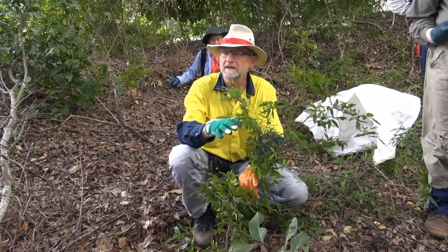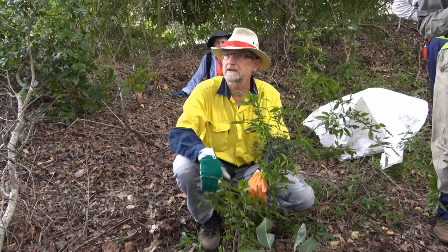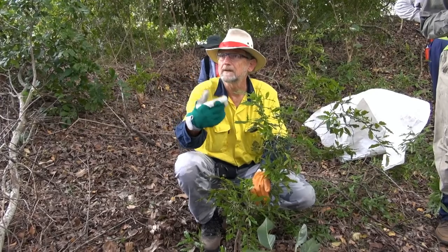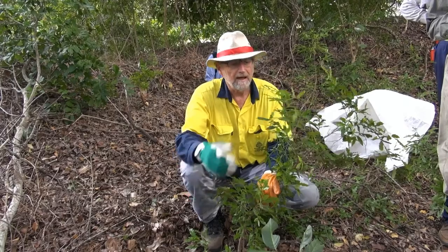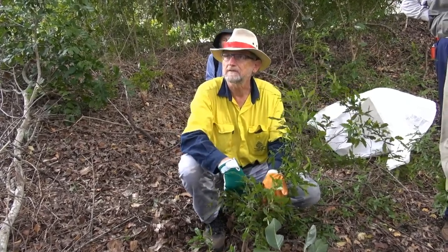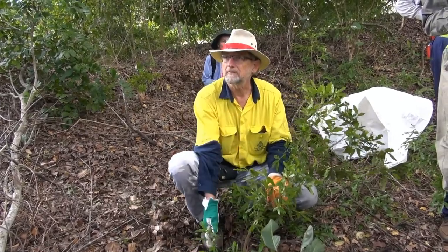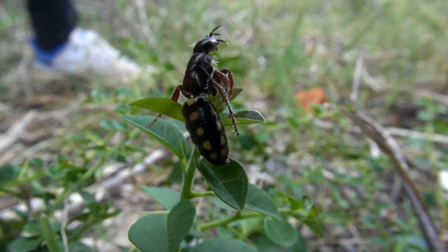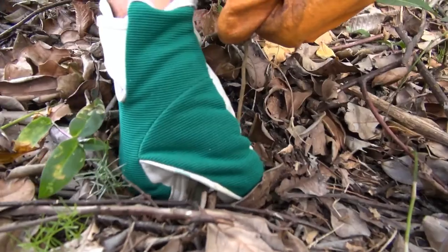We're trying to get the herbicide to move down the root system and kill the roots. To do that we want to keep as much leafy matter still operating, because the plant is effectively a pump — it's moving water up from deep in the soil via a very deep taproot. The leaves are producing sugars which are then transferred back down to the root system, so you want the whole system pumping as much as possible so it carries the herbicide to where you want it.